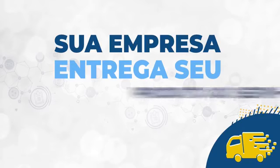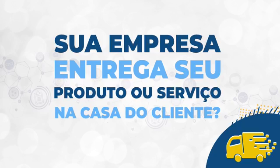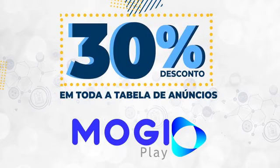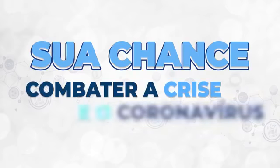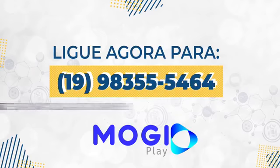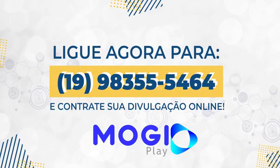A sua empresa entrega o seu produto ou serviço na casa do cliente? Então conta para ele. A MojiPlate dá 30% de desconto em toda a tabela de anúncios — a sua chance de combater a crise econômica e o coronavírus. Ligue agora para 19 9 8355-5464 ou chame pelo WhatsApp e contrate sua divulgação online.